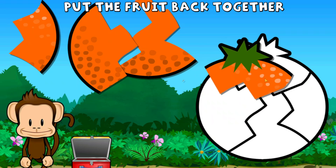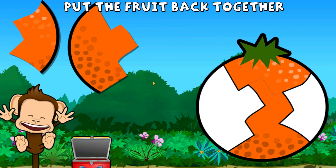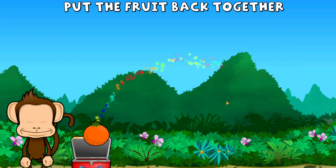Oh no! This monkey's orange is broken to pieces. Can you put it back together? Great work!